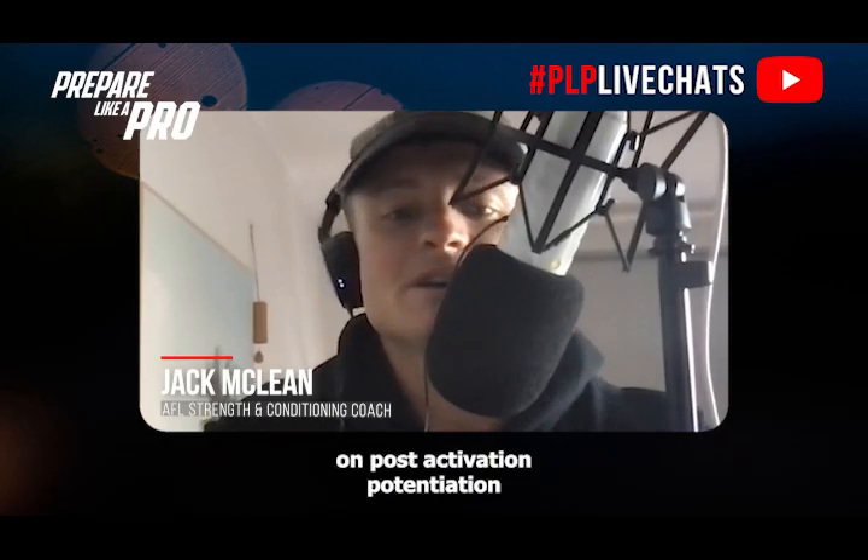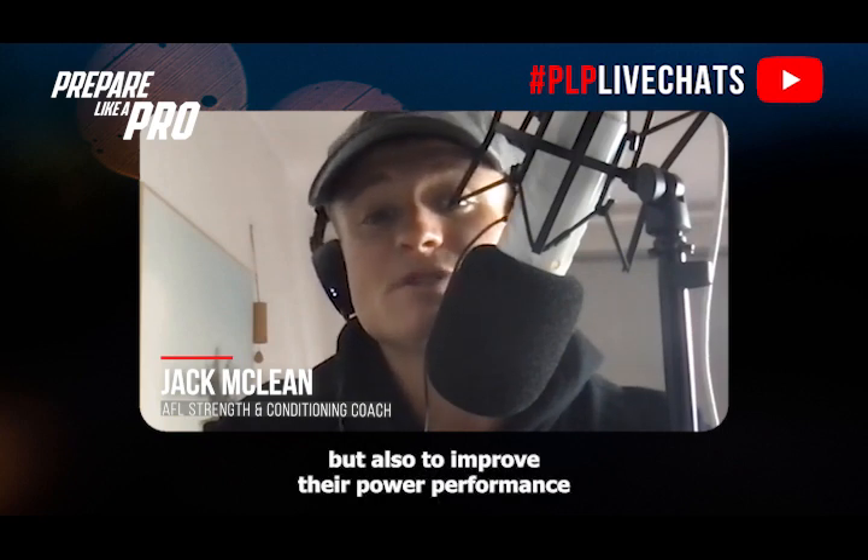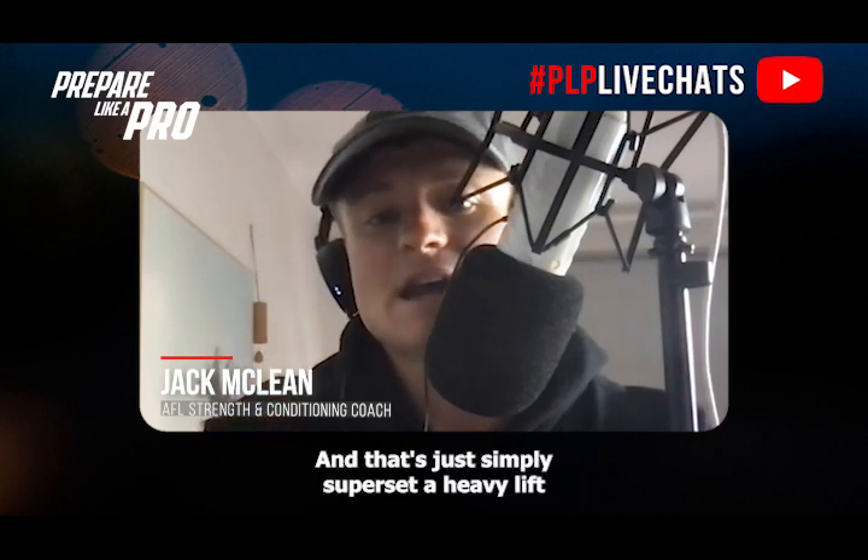Our power tip for this week is focusing on post-activation potentiation — how we can effectively use this in the gym not only to save time with athletes, but also to improve their power performance and really increase their velocity in the gym. That is to simply superset a heavy lift with a velocity-based movement.